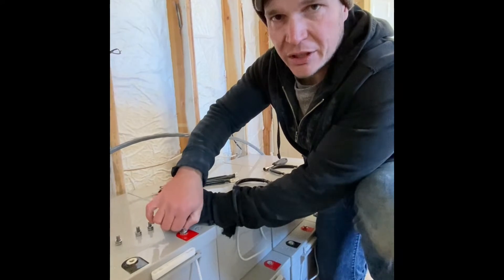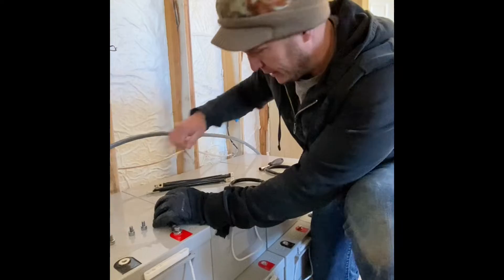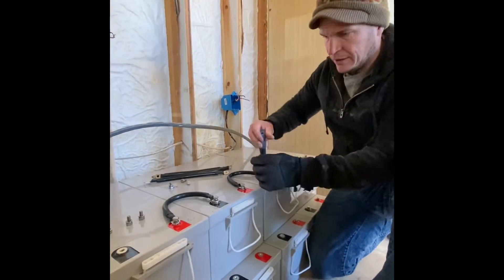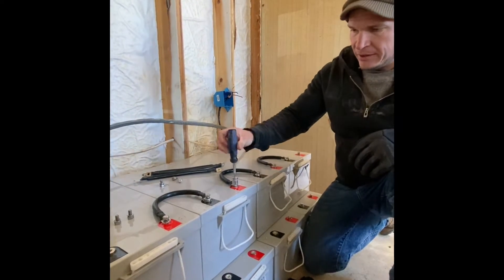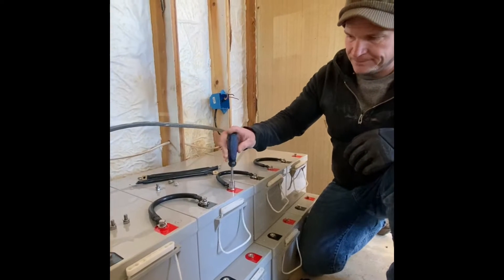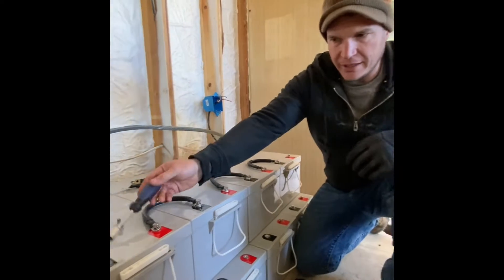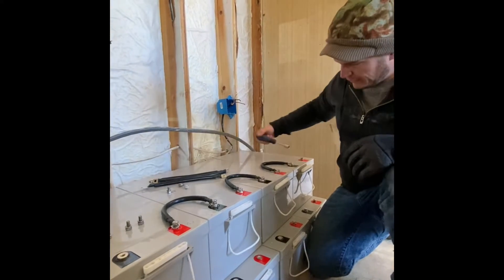12 volts isn't going to shock you. 48 volts — if your hands are wet, maybe — but don't be scared of your lines. When we have 12 volts hooked up like this in series together, you're going to have your positive and your negative, and that's going to be a 48-volt system.